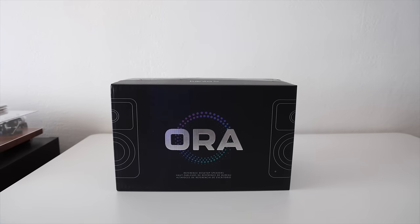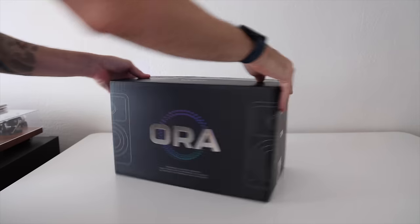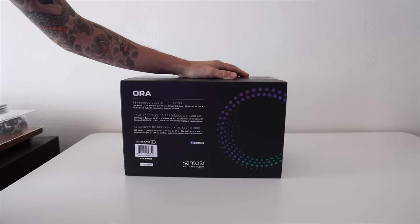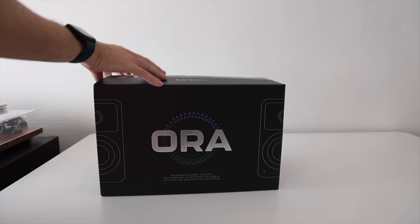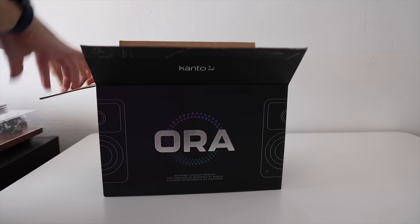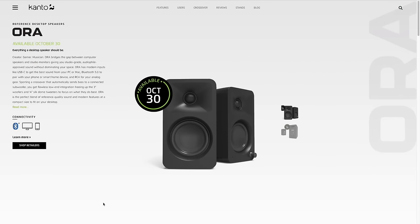Quick disclaimer: Kanto has sent these over for review, but I'm not getting paid in any way for making this video, all opinions are my own, and they're not seeing it ahead of time. This company has been around for about 15 years and they focus on mid-range to high-end audio. The Aura speakers we're reviewing today are their latest product — they're actually launching today as of making this video, and I've had them for almost a month to break them in and give them a fair test.